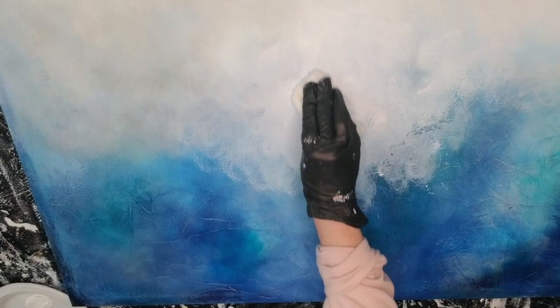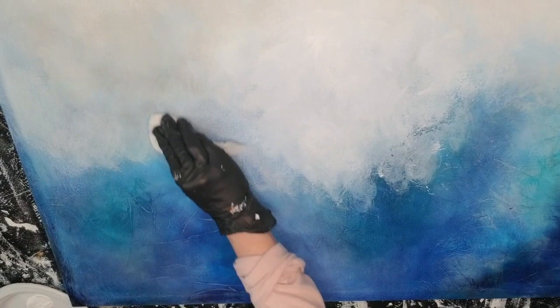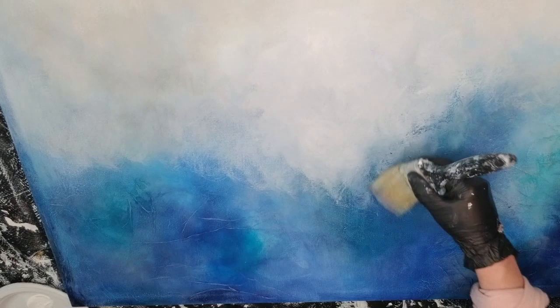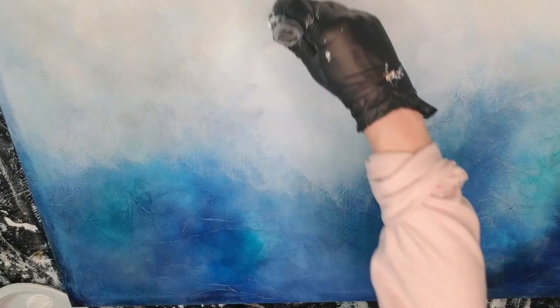This doesn't always work, but more often than not, if something's gotten muddy, a little white — a little light, a little zinc white — is going to help you. So for that I'm going to go through real quickly and do some serious blending. I don't want to move around the paint; I just want to blend it.